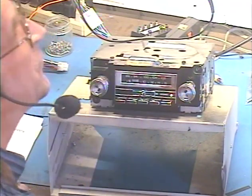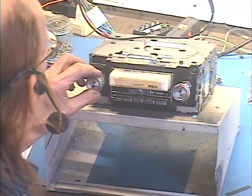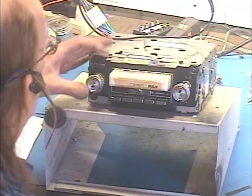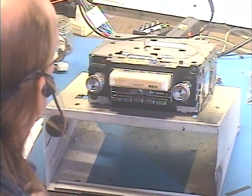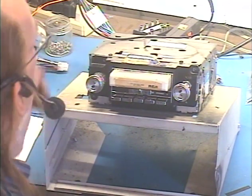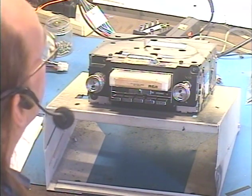All righty, let's try the 8-track. Here's the in-between songs — you can't break it apart. And the song there — Sunshine Girl. Okay, we're about to come up on an automatic track change, most likely. So there's our track change.